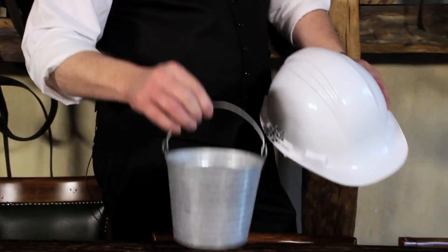Hi guys, my name is Lewis Metzels from Holland. I want to show you my new trick with a hard hat and a bucket. I know what you're thinking — what is he going to do with a hard hat and a bucket? I want to show you my workers' three shell game.